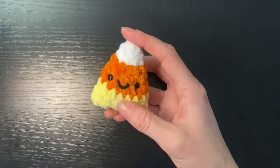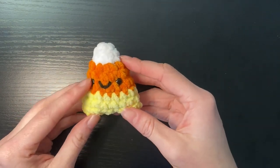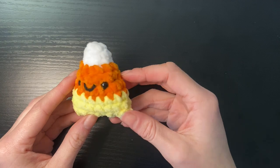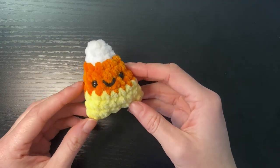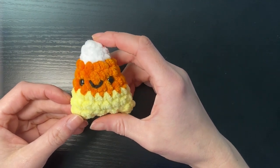Hey guys, so in today's tutorial we're going to make this super cute and quick candy corn plushie. It is literally super simple, perfect for beginners learning new skills and also really quick projects. So it's perfect for markets or even a little gift. So let's get started.